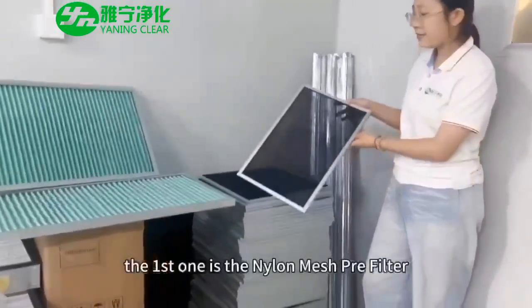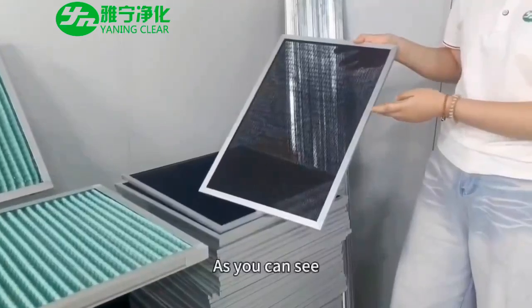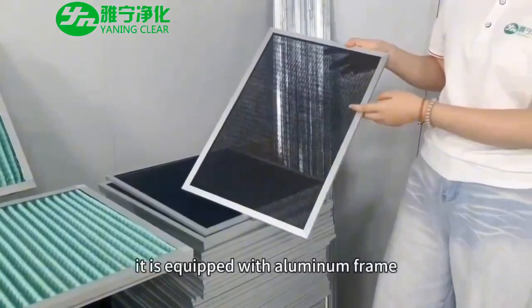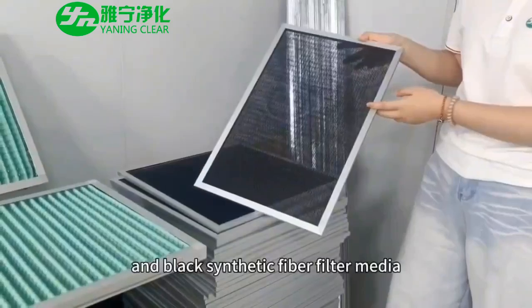The first one is the Linen mesh pre-filter. As you can see, it is equipped with a nominal frame and black synthetic fiber filter media.